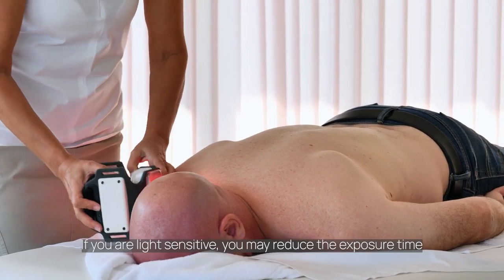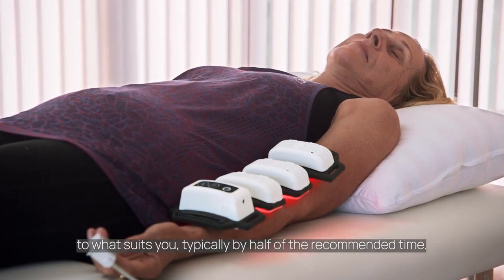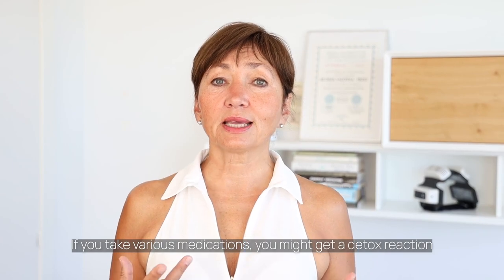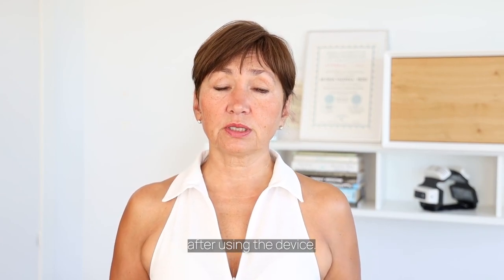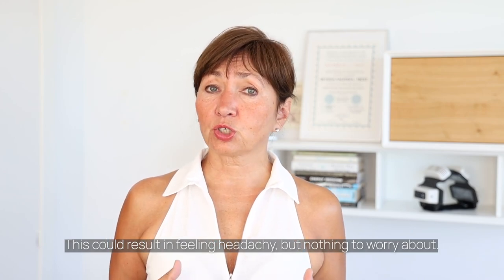If your eyes are light sensitive, you may reduce the exposure time to what suits you, typically by half of the recommended time. If you take various medications, you might get a detox reaction after using the device. This could result in feeling a headache, but nothing to worry about.